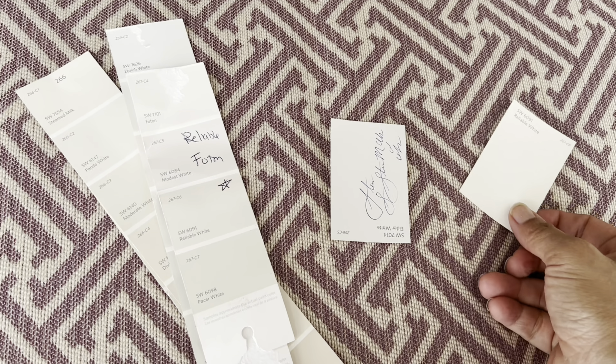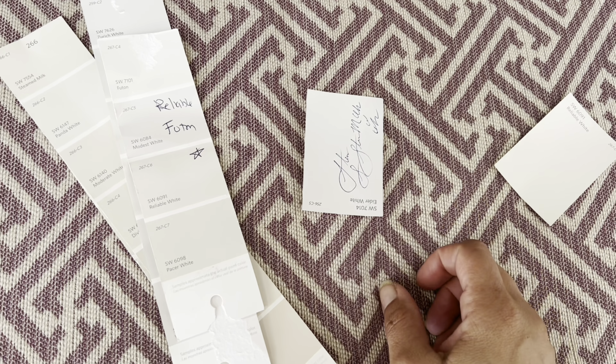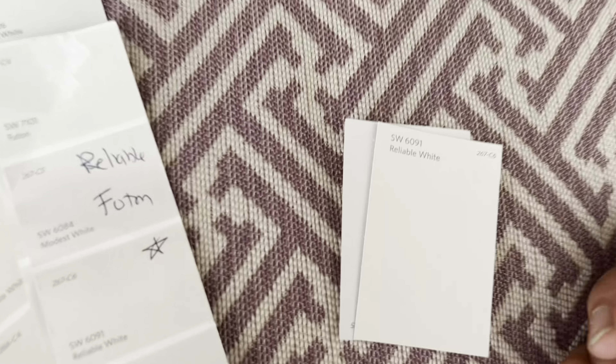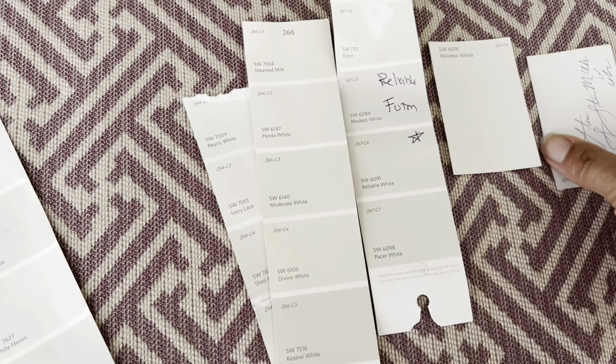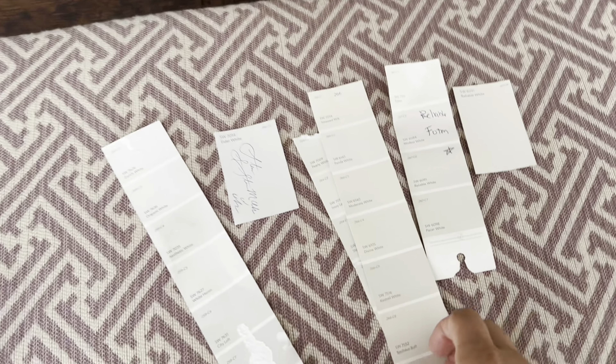I just want to go over my color choices. The whole house was painted either white, which is kind of cool. And then we painted one room Reliable White. Reliable White is a little more of the palest, palest brown. But I kind of wish the whole house was painted Panda White, which is more of an in-between Eider White and Reliable White — more of a grege.